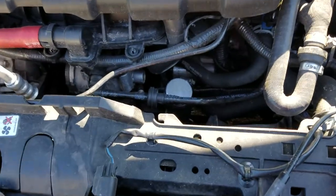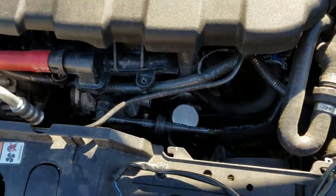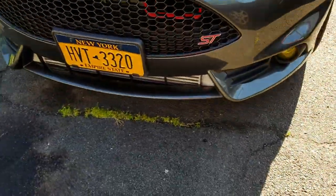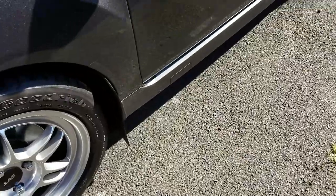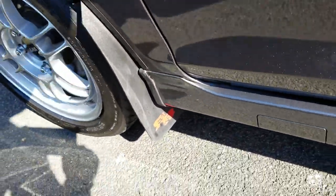After that I did a symposer delete because it got a little too droney. Then for aesthetics we did the Rock Blocks mud flaps here.